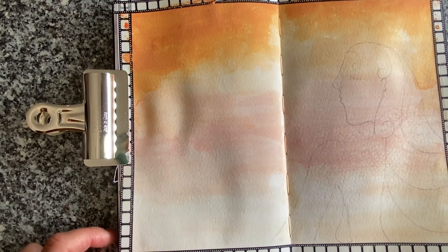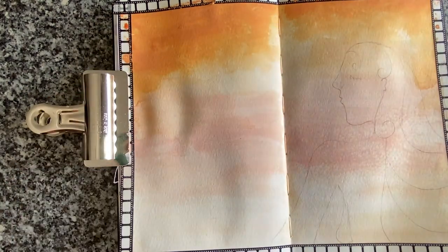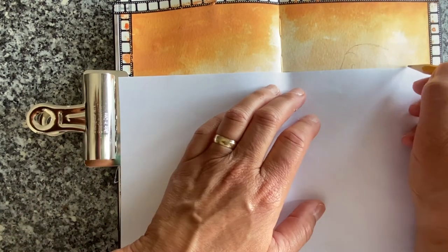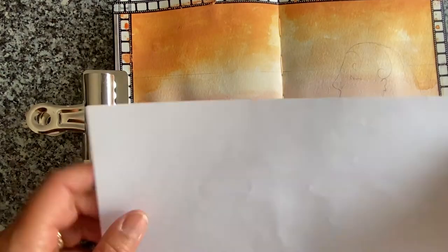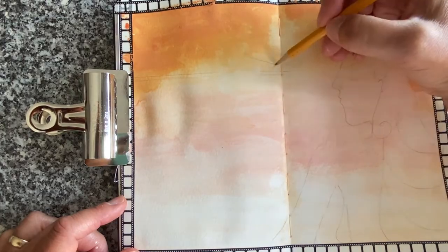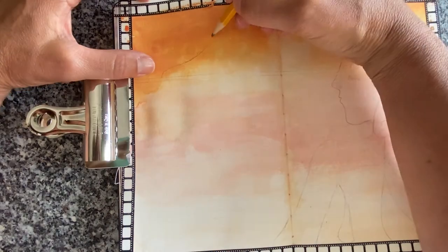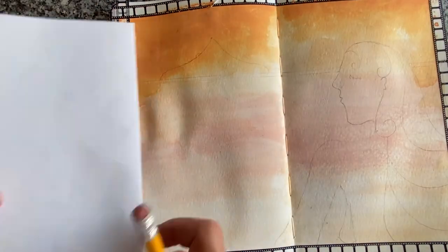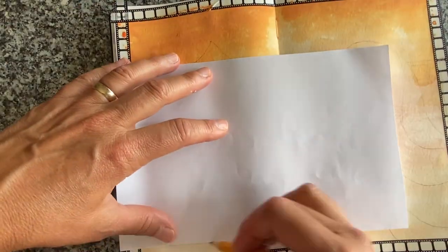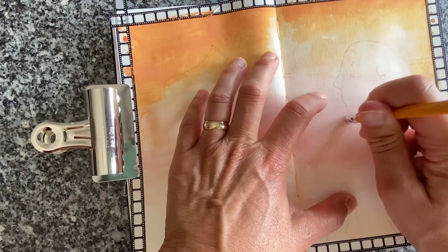It doesn't always turn out the first, second, or even fiftieth time you try something — just keep at it and enjoy the process. On my travels I didn't have a ruler, so I'm using a piece of computer paper as a straight edge for the top, and free-handing the window. I'm using my finger and pencil as a measuring guide. I didn't want the window to fall on the spine of the sketchbook, so I moved it just a little bit over.